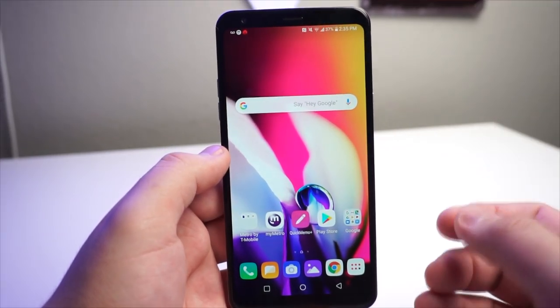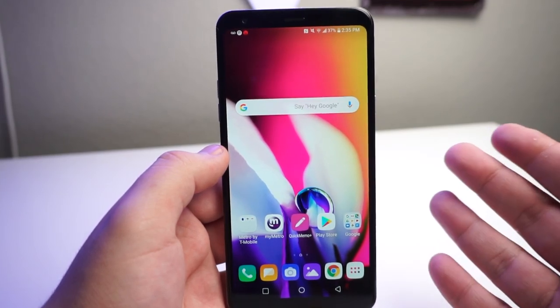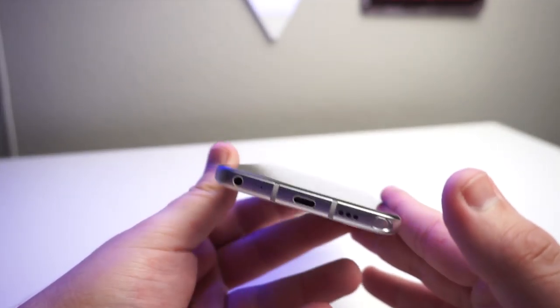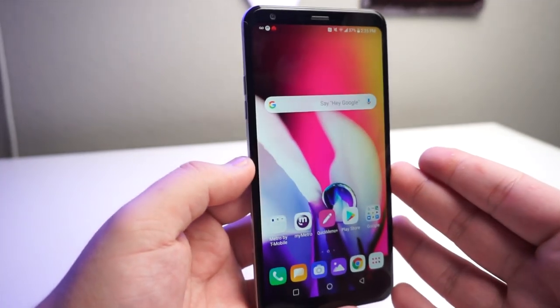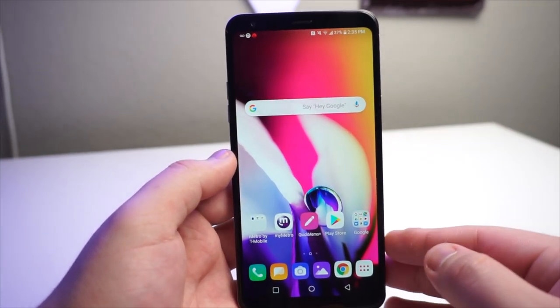This has 3D surround sound audio, so your gaming experience, your movie watching experience, and everything else is actually going to sound really good on here. And we also have that 3.5 millimeter headphone jack — a lot of companies are taking that away here in 2020, but it's great to see that the LG Stylo 5 still has that, and hopefully the LG Stylo 6 will have it as well.